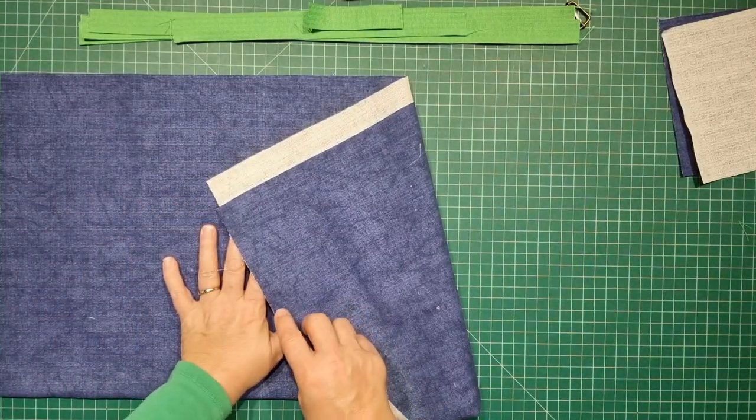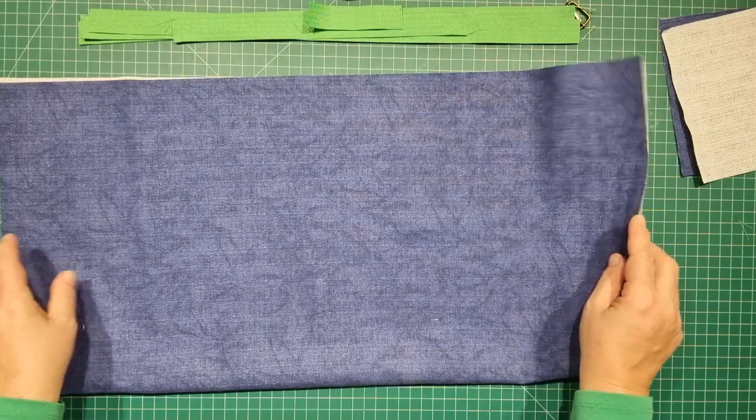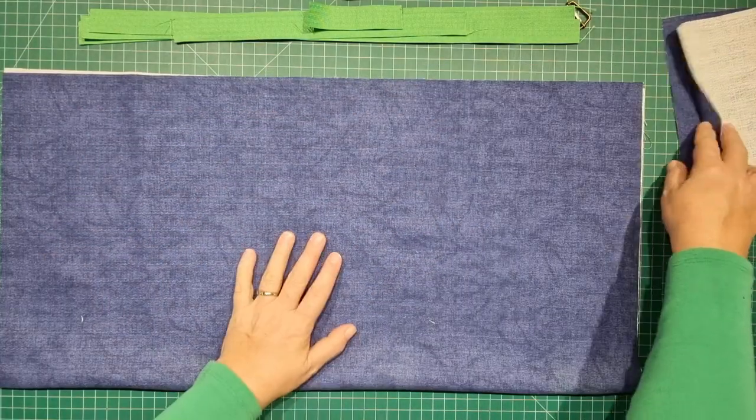I'm using a denim fabric here and I'm not going to be lining this one. It's just going to be a single piece of fabric — denim, or a nice heavier-weight canvas or something that's got a really nice weight to it. Let's get started.